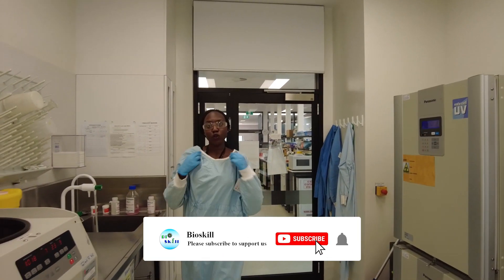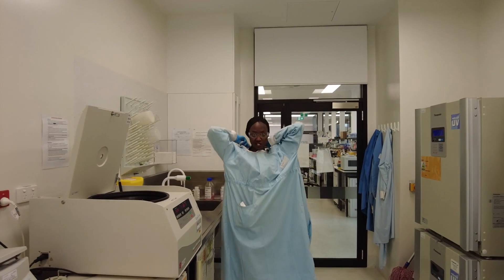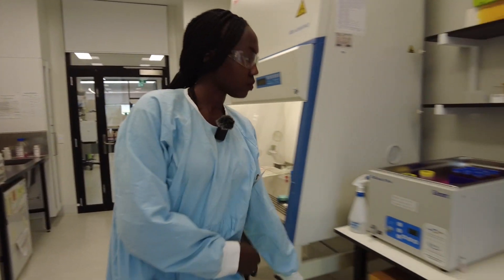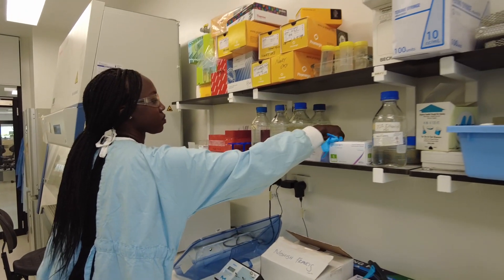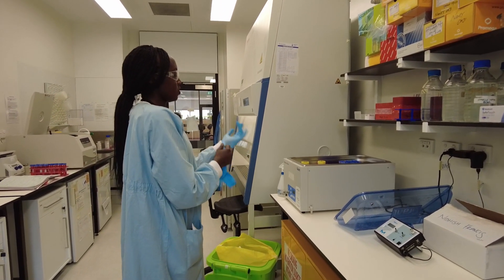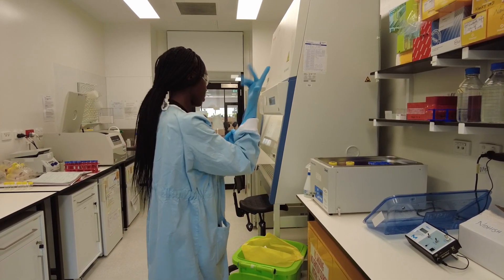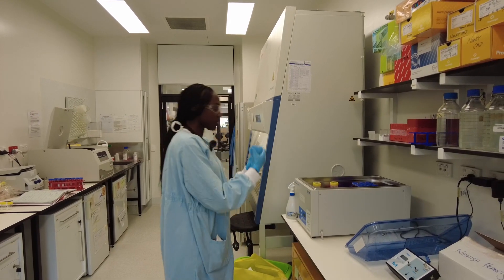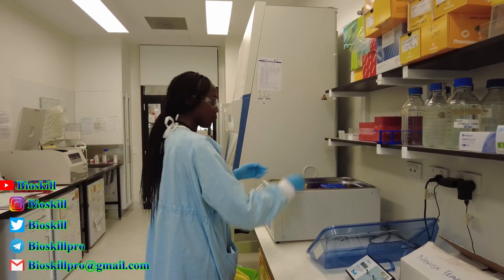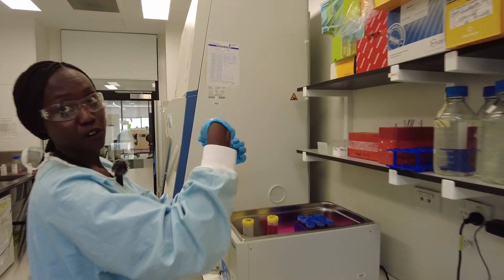This is a clean room lab coat — whatever was in the liquid nitrogen, we just reduce the likelihood of contamination. I change my gloves, and after putting on the clean room gown and new gloves and ethanol all over my gloves, we get the vial and put this much in the water bath and we rapidly defrost.